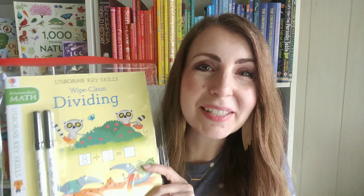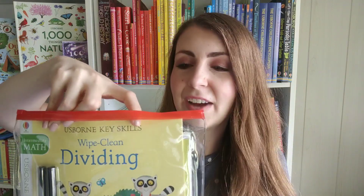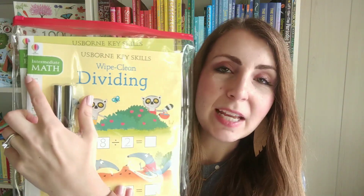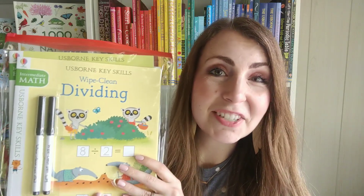Our wipe clean books don't stop with just elementary school. We've got some really fun key skill sets that go all the way up through middle school too. This is a collection of four different wipe clean books and two of them have to do with math — we've got Wipe Clean Dividing and Wipe Clean Multiplication — and it also includes some resources for grammar as well. This is the intermediate, but there's also a beginner and an advanced. They come with two wipe clean markers and are perfect for kids past those early wipe clean books and ready for something a little more challenging.